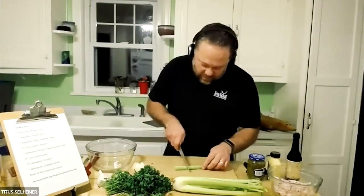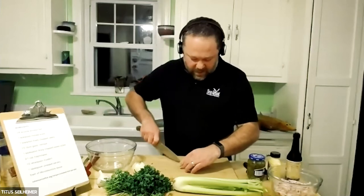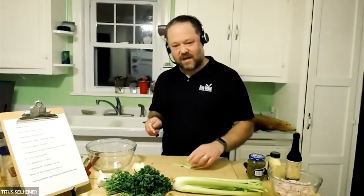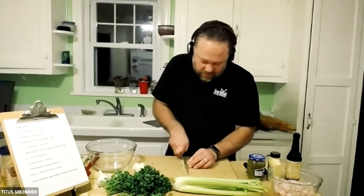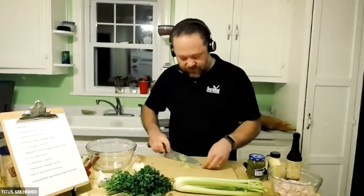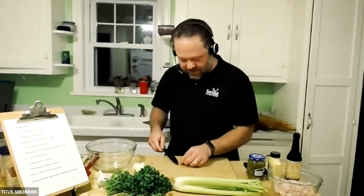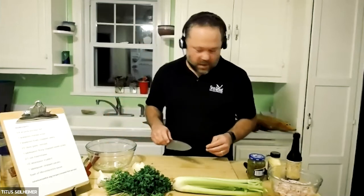We're going to do a similar amount of celery, so we're going to get a little crunch in there. This is a mayonnaise-based spread, so the mayonnaise is binding everything together, but we want a little crunch in there too — a little color — and that's what the celery brings. I think this is a little more than a teaspoon, but I like to have a little crunch in my spread, so I'm going to add a little extra there.